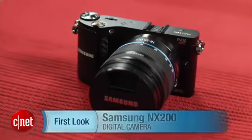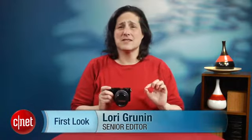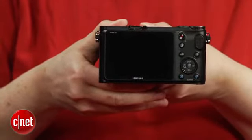This is the Samsung NX200. With excellent photo quality, solid performance, and a very nicely designed body, the NX200 distinguishes itself in an increasingly crowded field. But $900 still seems like a bit too much to ask for a camera that's not at the front of its class on all counts.